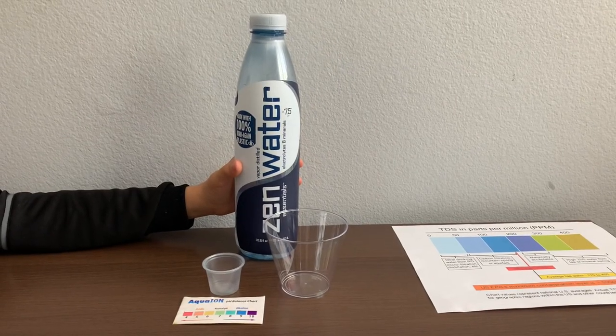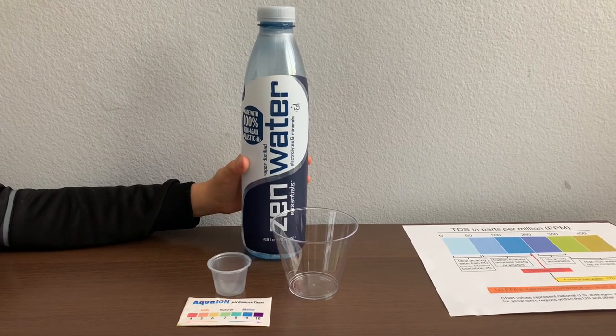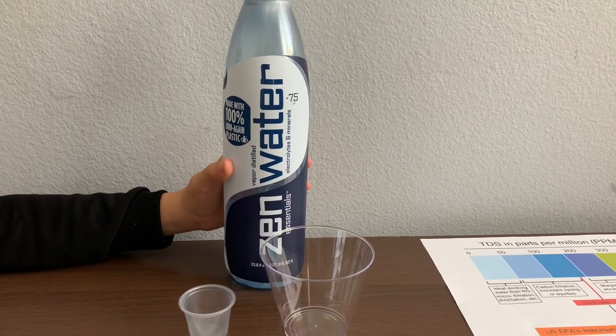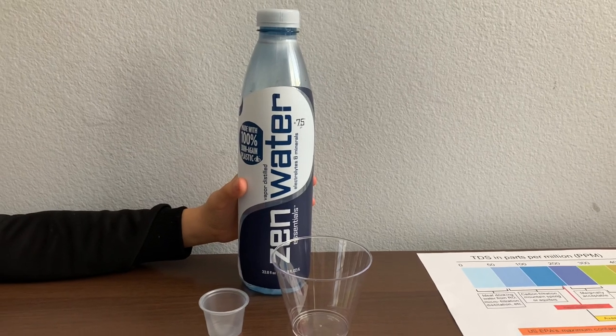This is Xen vapor distilled water, enhanced with electrolytes and minerals. The pH balance in this water is supposed to be 7.5 or plus. The bottle is BPA-free and 100% recyclable.